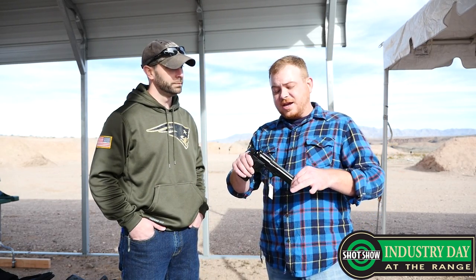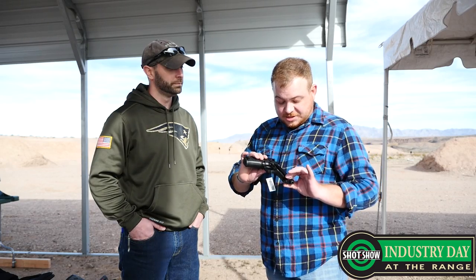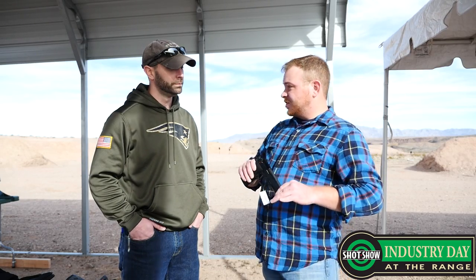Alright guys, so we're out here at Industry Day at the range, a day early, checking out some of the stuff that Will Beretta's got set out for us. I've got an M9 in my hands, but the cool thing with this is it's a dedicated .22. And if I'm not mistaken, this is made by Umarex for you guys.